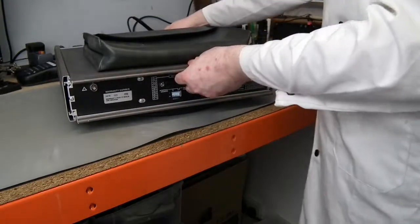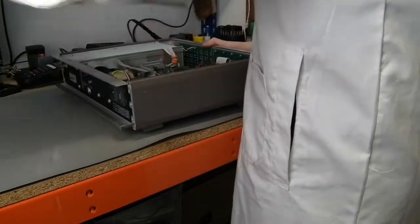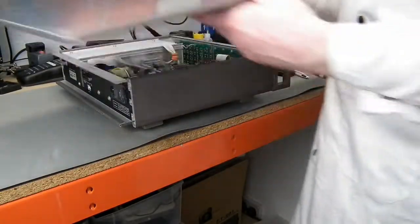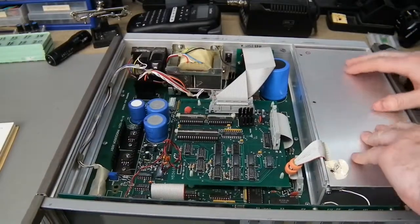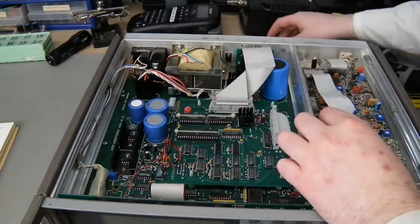So does this just slide back? There we go. Oh, that's pretty. There's not much in there at all.